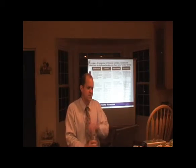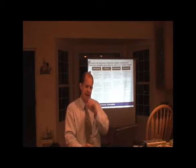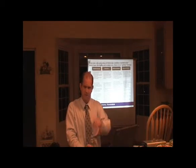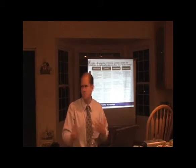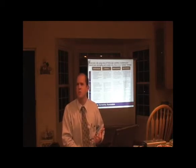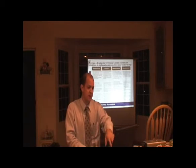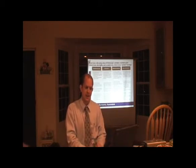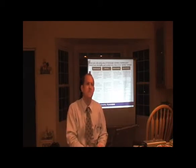Schmidt-Newtonian — Meade makes a bunch of these. They still suffer from some coma, but it's somewhat corrected. These would actually not be a bad starter telescope. The problems you're going to have are optical quality, since it's a mass-produced Meade telescope for the most part, and the focuser quality is going to be pretty low, so you'll struggle with that. Get the fastest one you possibly can. An important problem with these, by the way, is dew — you've got a big corrector plate like the Schmidt, and they're the first to go when it starts to dew up.